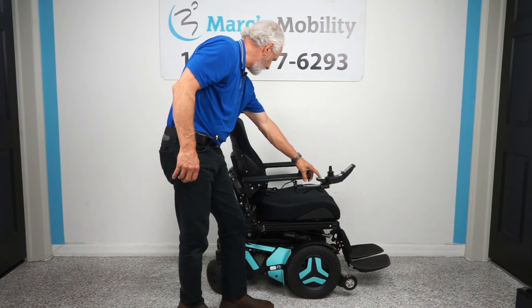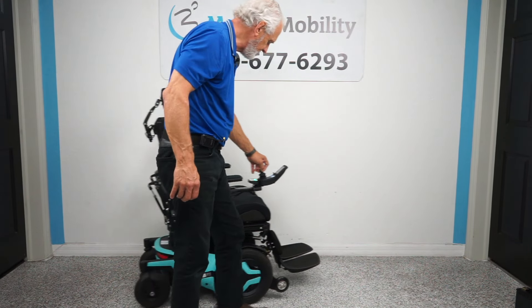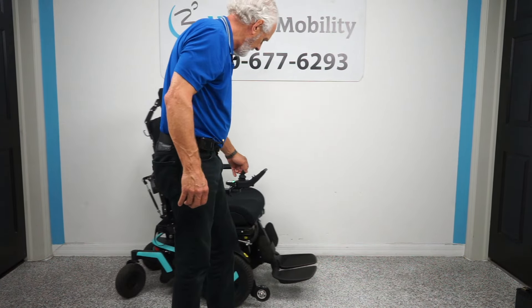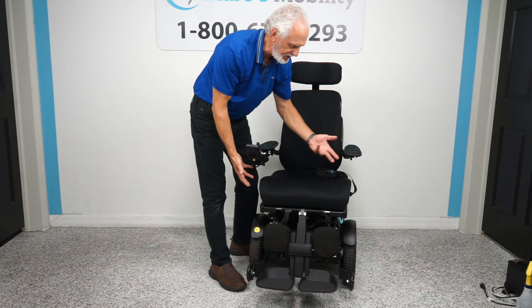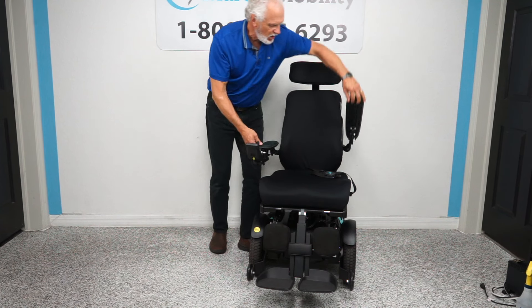Let's look at the seat on this chair. The seat is 20 by 20 inches — but as I said, it doesn't really matter because we can adjust the cushion, pull the cushion off and put another one on. The arms do flip up.